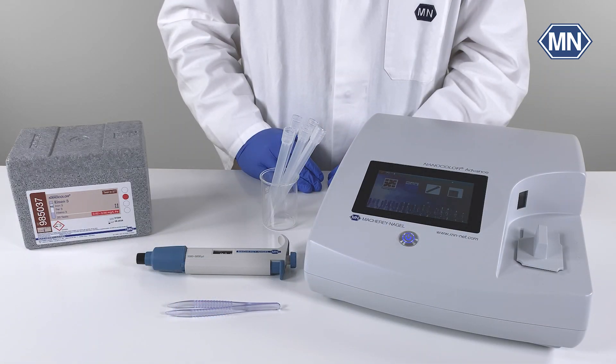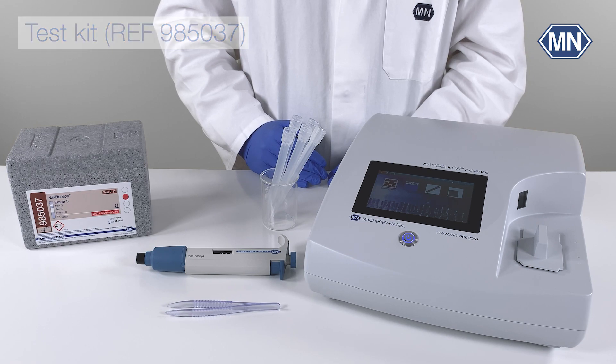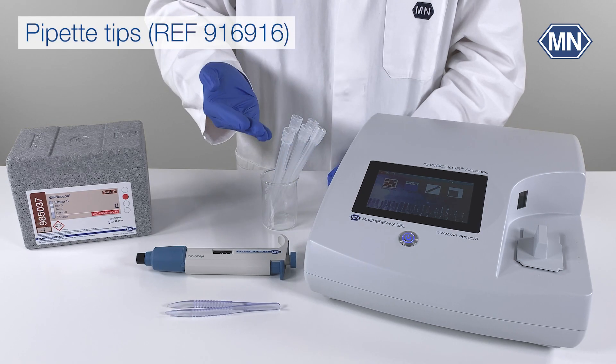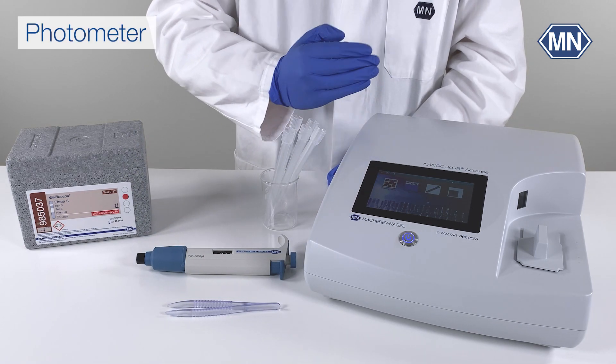To perform the Nanocolor Iron 3 test, the following materials are required: the test kit itself, which is sufficient for 20 determinations, a 1 to 5 milliliter piston pipette, suitable pipette tips, tweezers, and a photometer — in our case the Nanocolor Advance.